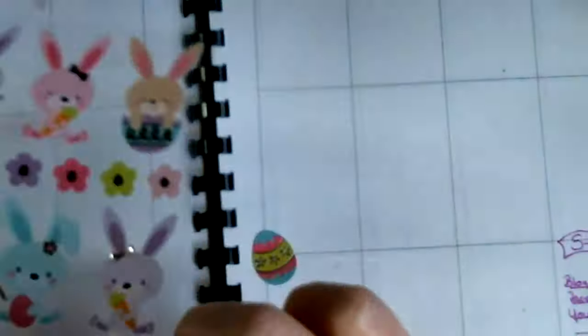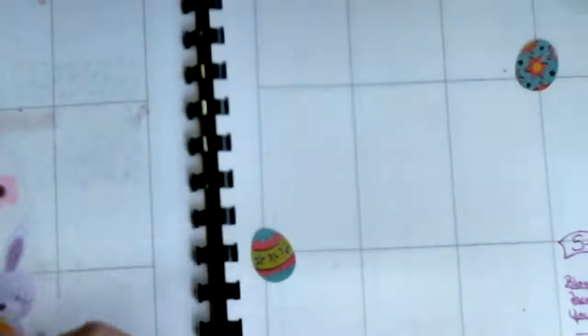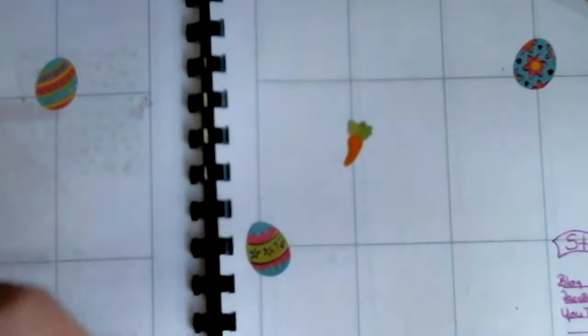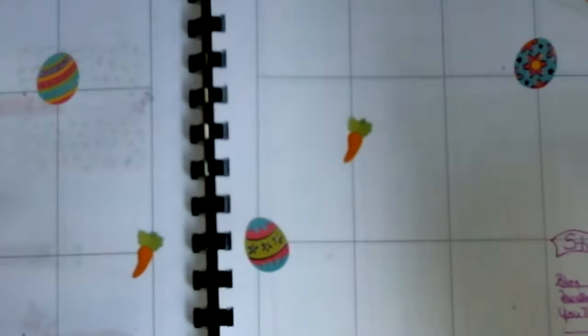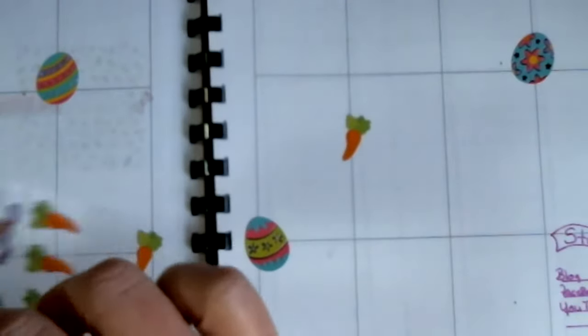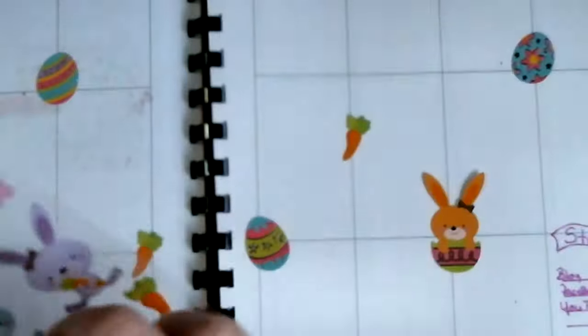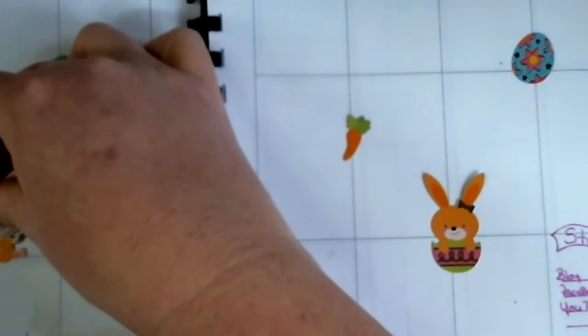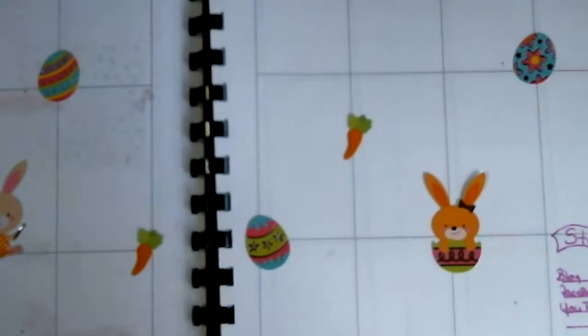I'm just going to use some of these — I'm going to use this one first and just stick them around, just like that. I think my husband's picking something up. Oh, I'm so ready for one more door again.